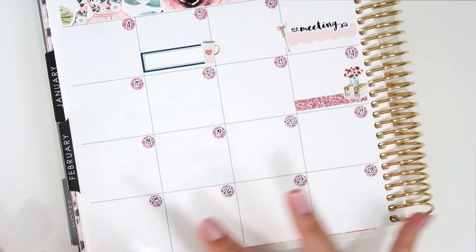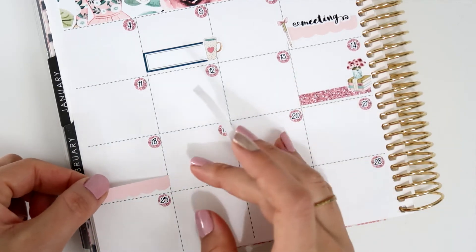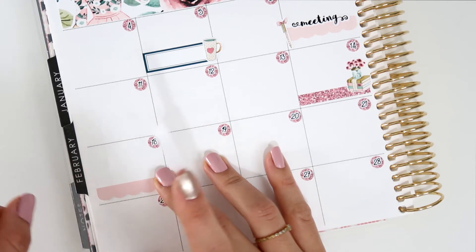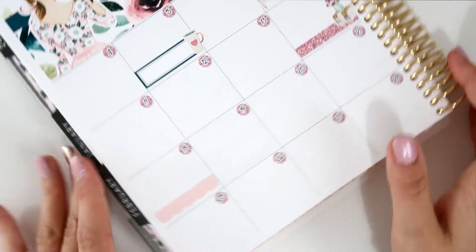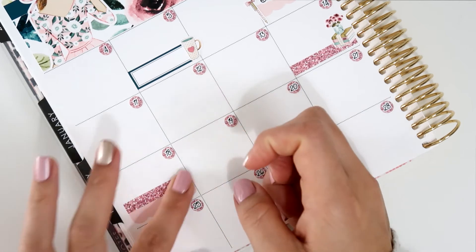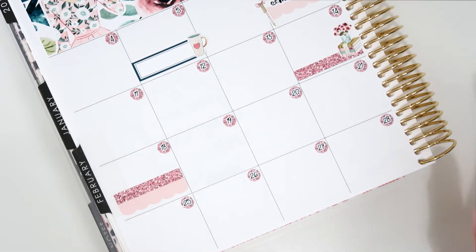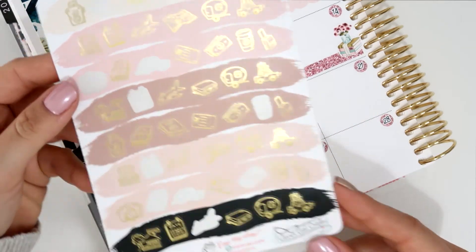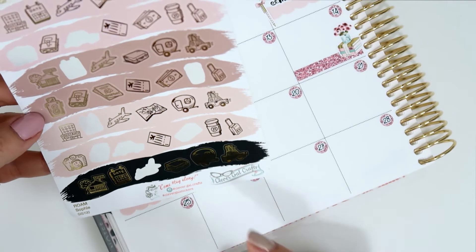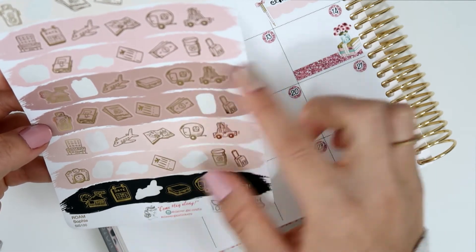The other thing I want to mark on the 18th is that my parents-in-law are flying — I think to South Africa — and they're going to be there for about three weeks. I'm just going to mark the day they're flying using one of the scallop labels and glitter. I also want to use one of the icons from Clever Gal Craft — these are gold foiled in the Sophie shade. I think I'll use one of the bags rather than the airplane — I think it looks better.